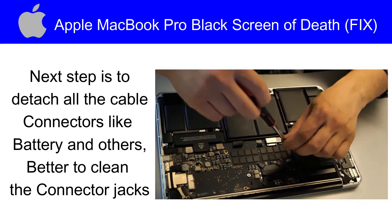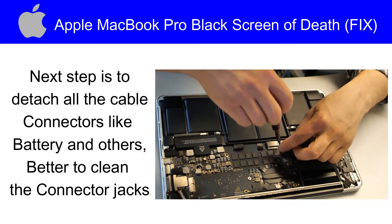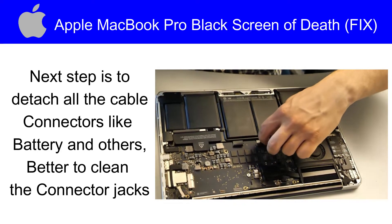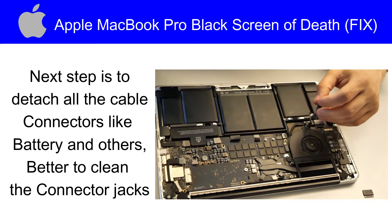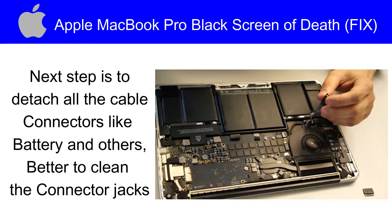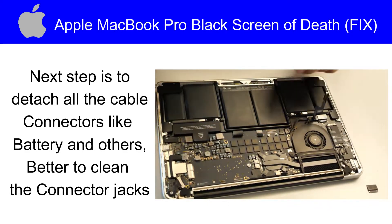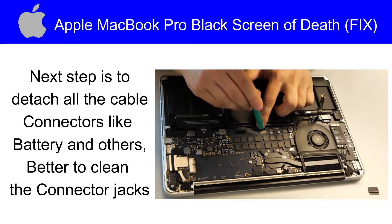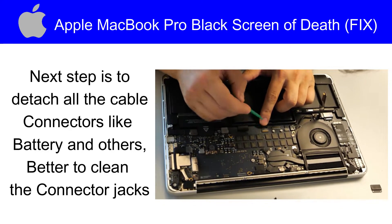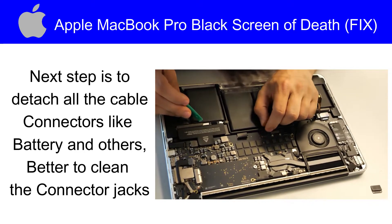Next step is to detach all the cables and connectors like the battery and others. It is better to clean the connector jacks. We have to remove all the connectors and wires that are visible in front of us, because there may be some problem with the connectors when our MacBook Pro has fallen.